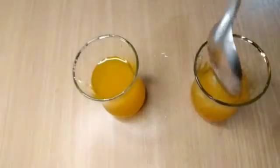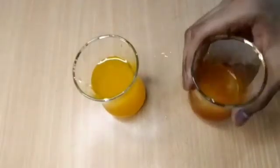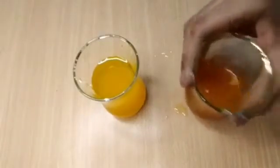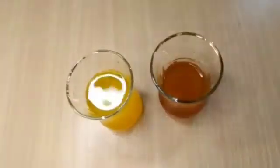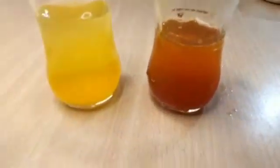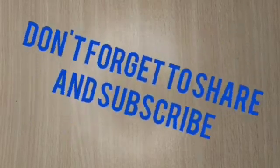Now add baking soda to the turmeric solution — the colour changes to red. Baking soda is basic in nature. It turns the yellow turmeric solution to red. You can see it.